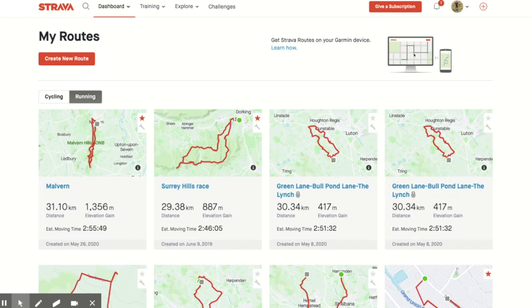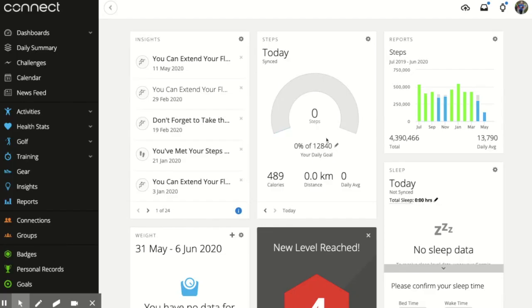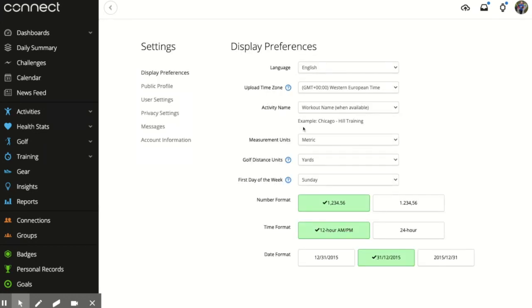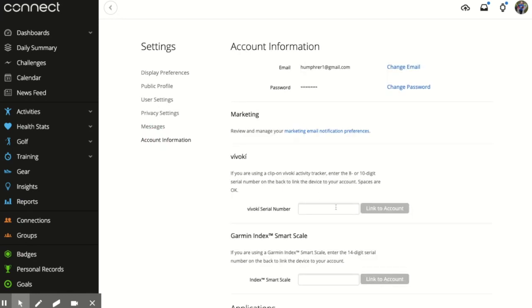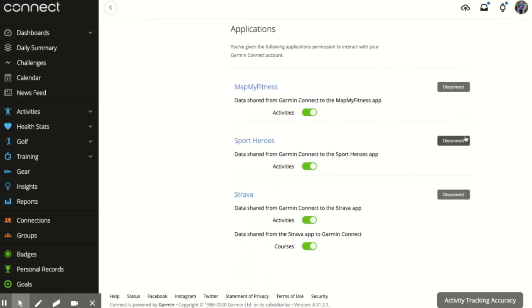First, I'm going to show you the syncing. To connect Strava and Garmin, you need to go into your Garmin Connect account on the web. Click on your icon in the top right-hand corner and go down to Account Settings. Once Account Settings is open, underneath Settings slightly to the left of center at the bottom, it says Account Information.